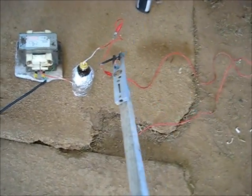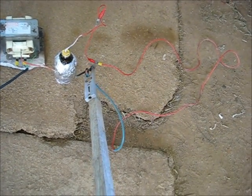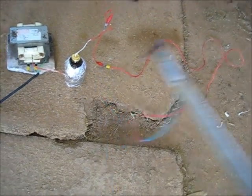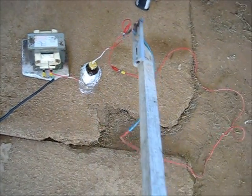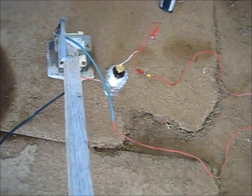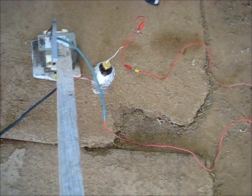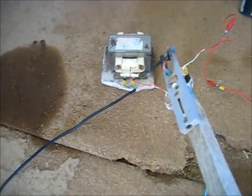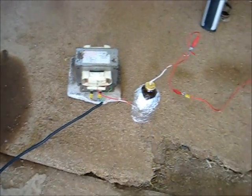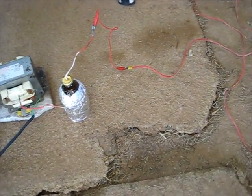It's acting as a capacitor, so it's working. It's actually working too, so that's good. It's probably a very, very, very low microfarads, so I'm not getting much at all. But it is working.